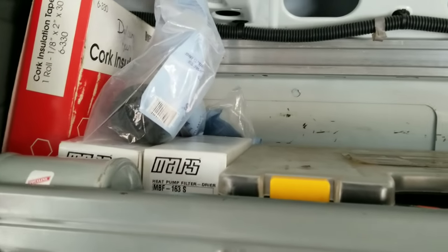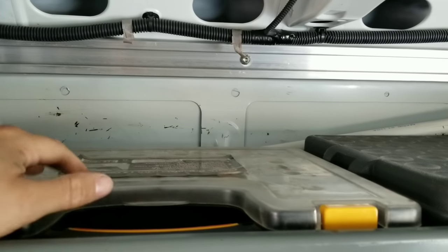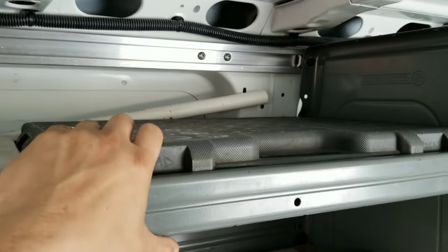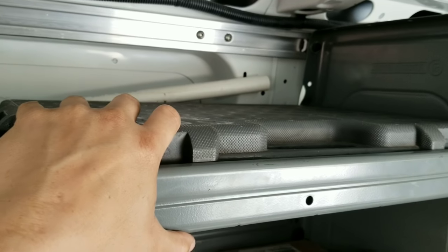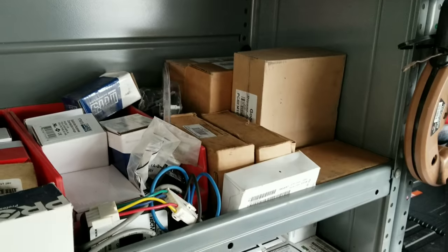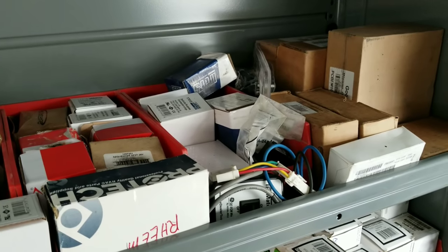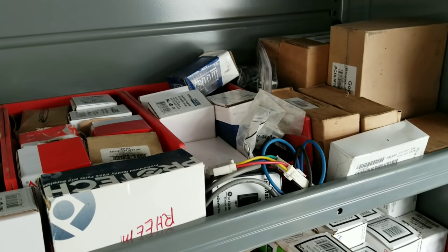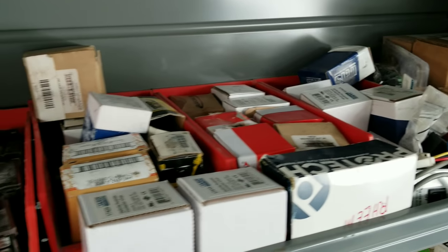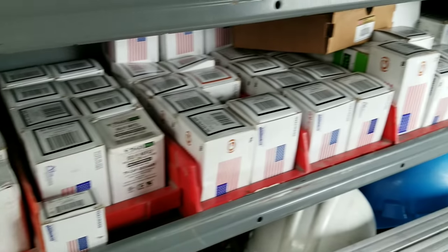Let's go to this side. We got some cork tape up there, some filter dryers, just Oddin flare nuts, screws, bolts — all kinds of stuff in these little individual cases inside of here. This is just an old Stanley socket set. Got some circuit boards down there. Little ECM tester thing — which you don't really need if you have a meter and you can do all that. Just Oddin parts, kind of the standard stuff guys: contactors, transformers, relays, breakers, sequencers.